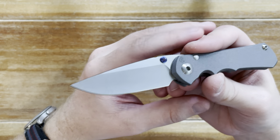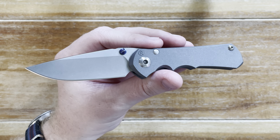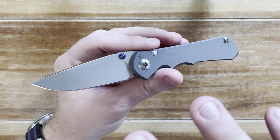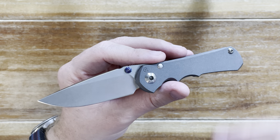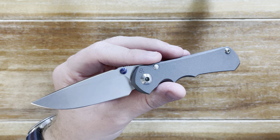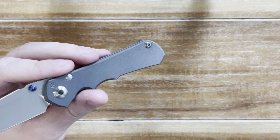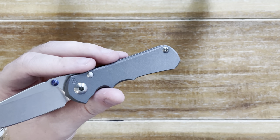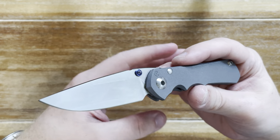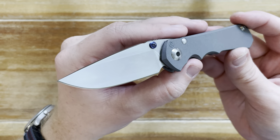But these three steels — S30V, S35VN, and S45VN — were all designed specifically for Chris Reeve and for the knife industry as a whole, improving on those great characteristics. S30V is still a great steel. S35VN has a high level of toughness — holds an edge better than 154CM if properly heat treated. It's a really nice balanced steel, and it's nice to have something a little different in the collection.